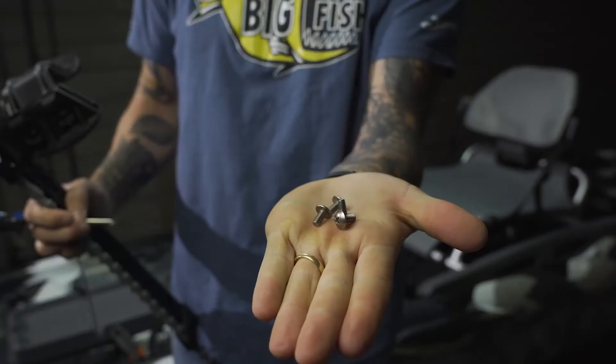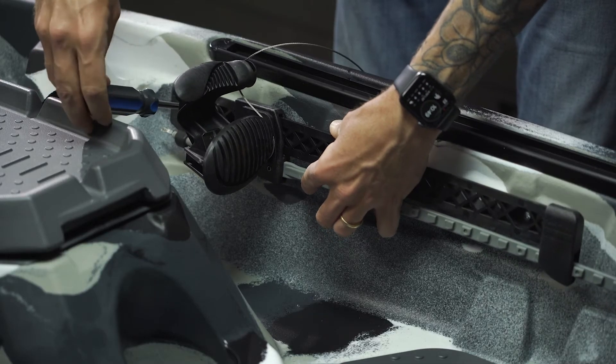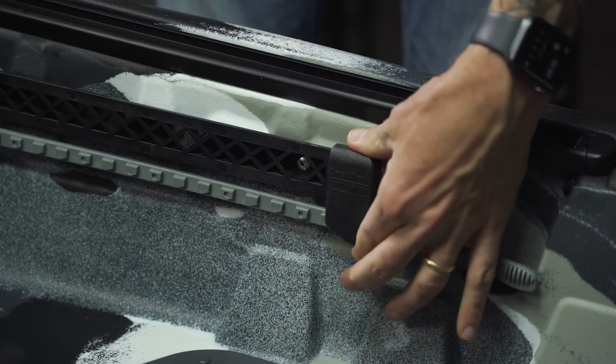Now, screw the footrests into place on each side and run the rudder cables through the boat until they pop out of the rear of the kayak.